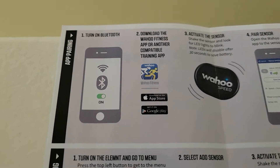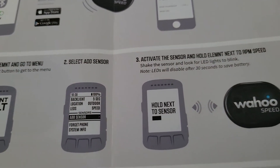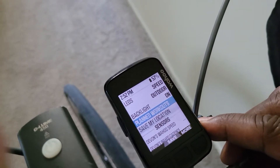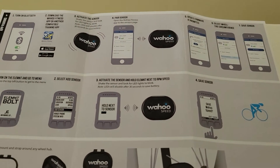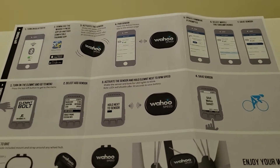Next, we want to turn on our Element Bolt. We want to select Add Sensor, which is easy to do. On the left side there's a button, and on the right side there are two buttons. You just want to go down until you see Add Sensors, and then select the middle button for Add. Simple as that. And you want to make sure that blue light is activated so your computer or the app can pick up the sensor.